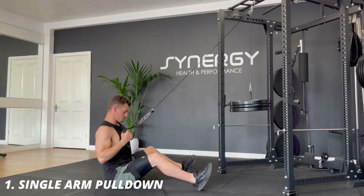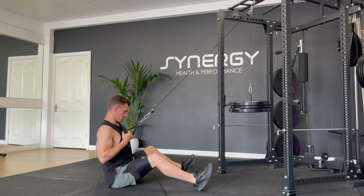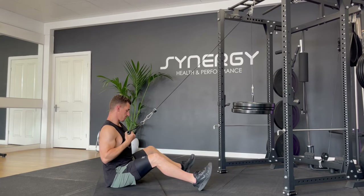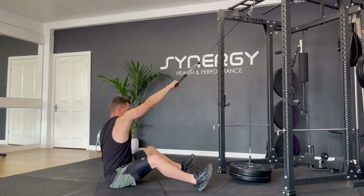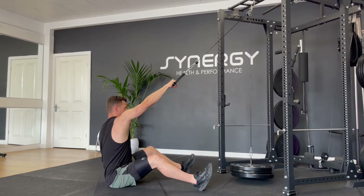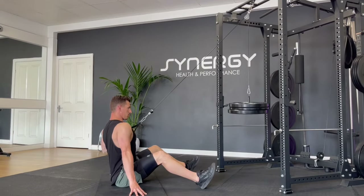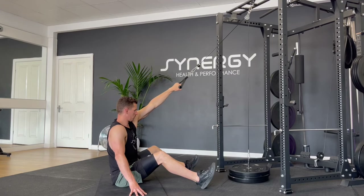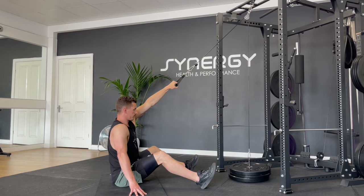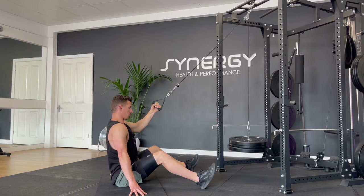We're going to kick things off with a single arm lat pulldown. One advantage of this exercise is that if you haven't got very many weight plates to load it up, doing it one arm at a time means you can still go fairly heavy and reach an 8 to 10 rep max with just the weights you've got. I like to start with an overhand grip and as I pull I go to neutral or underhand. Try and minimize the movement of your torso so you're not rocking back and forwards, but you can reach that lat out allowing a stretch down the working side.